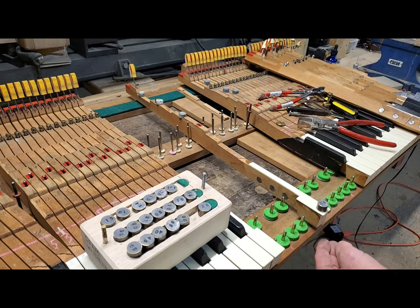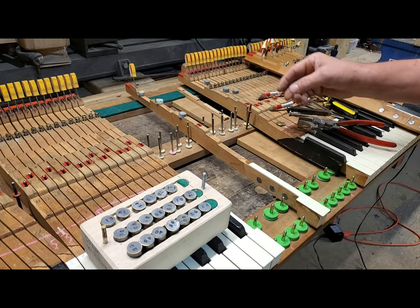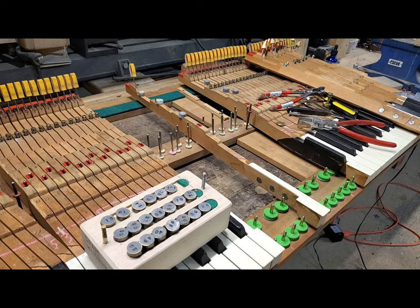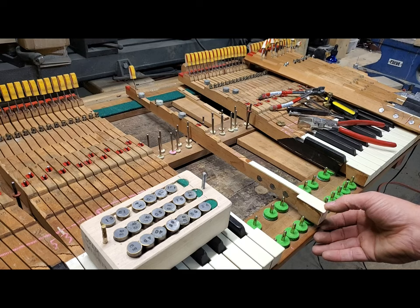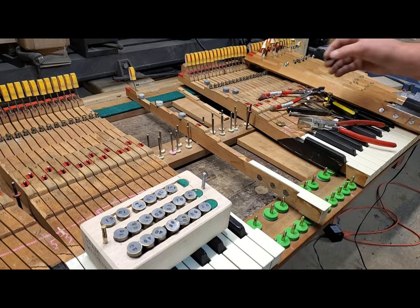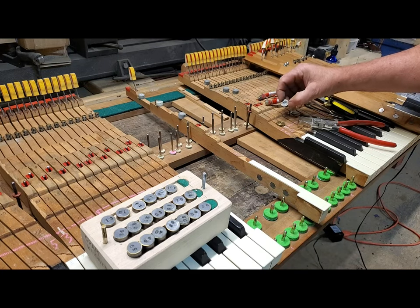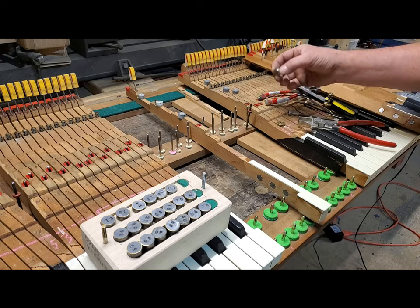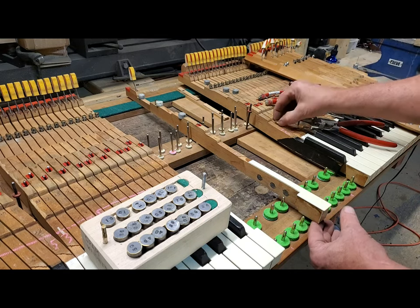We're at about 25 grams. I want it to be eight — why eight? Eight grams will give you bushings that barely touch the pins without a wiggle. Ten will also work, and the difference between eight and ten is so subtle, but I use eight.